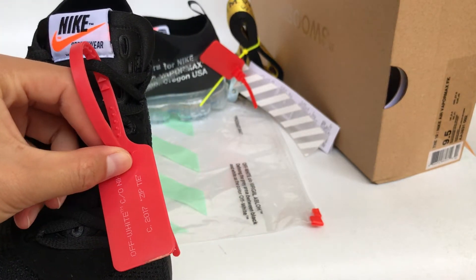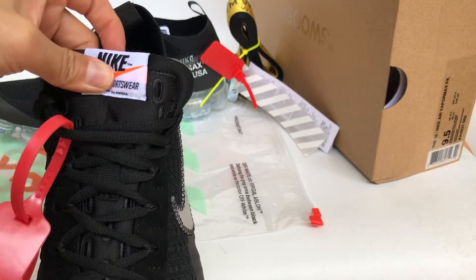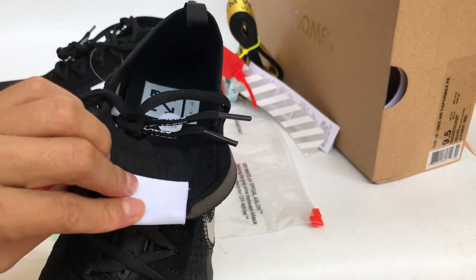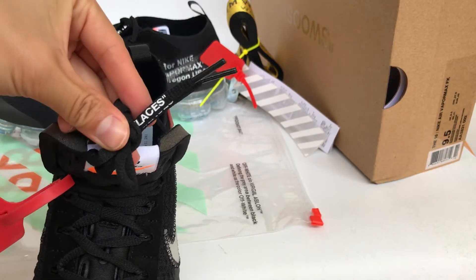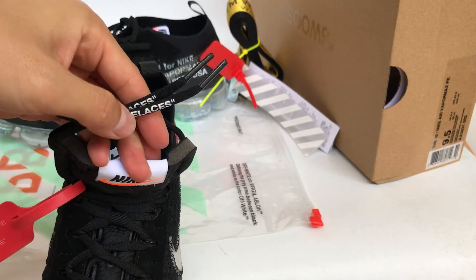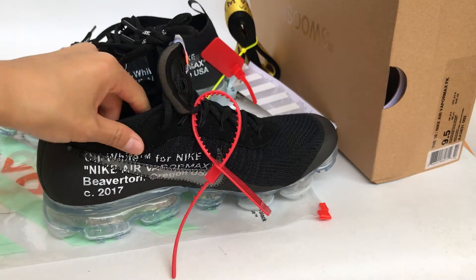This also comes with the zippy tire. The Nike logo and the shoelace.